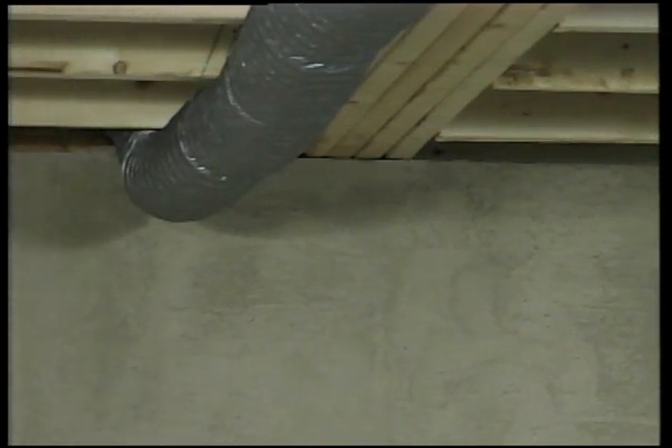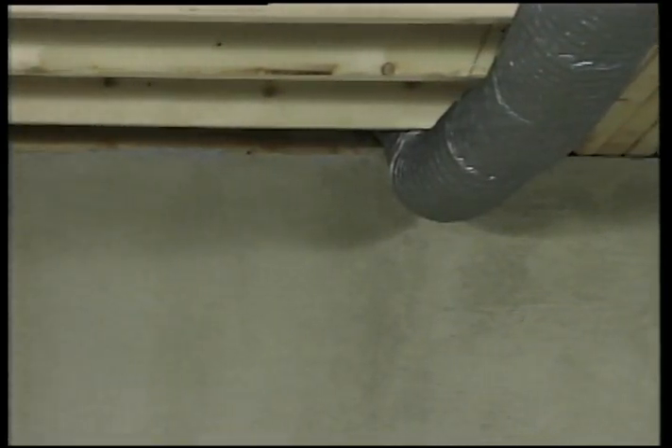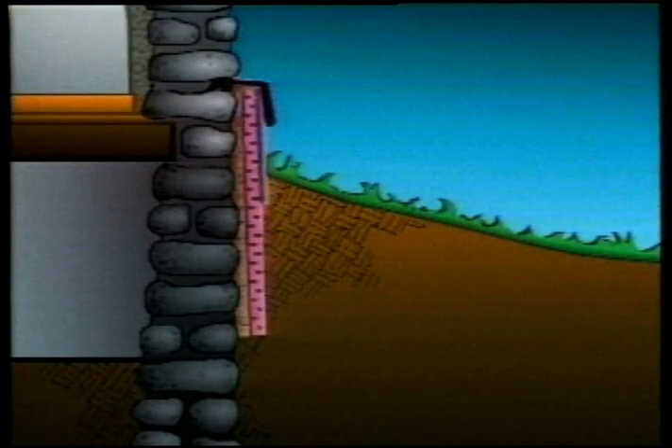Exterior basement insulation is more effective because the foundation walls remain warm and reduce temperature fluctuations. There will be less loss of space in your house and you'll also be able to damp-proof the foundation. This is very important.